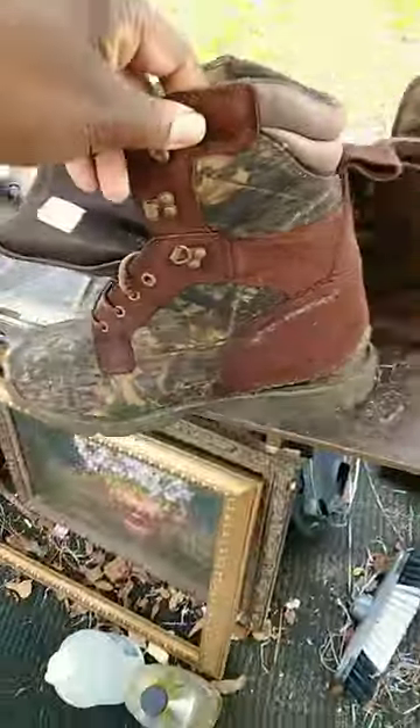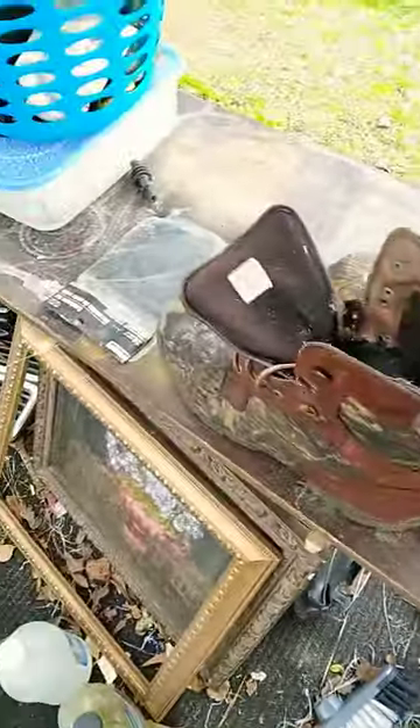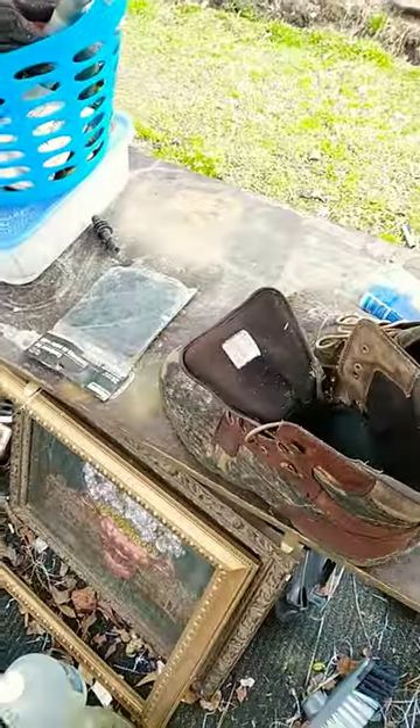Walmart hand boots. I'm out here chilling in the garage. I'll show you these Walmart hand boots right here. These are some good boots, but they kind of came loose on the sole right here. I might could try to get some shoe glue and fix them. They're very comfortable too.